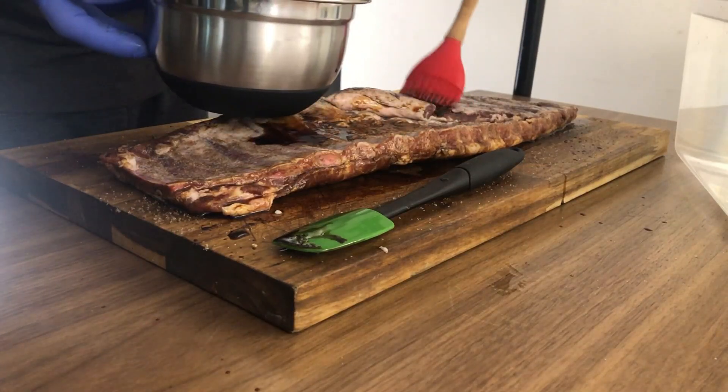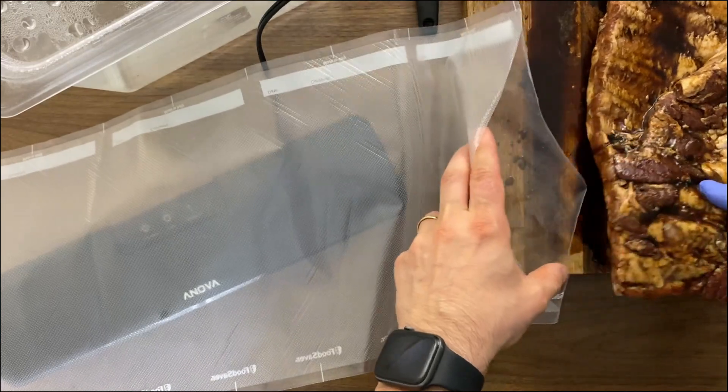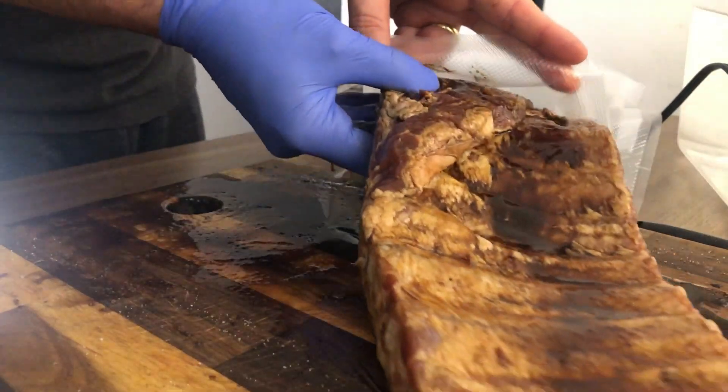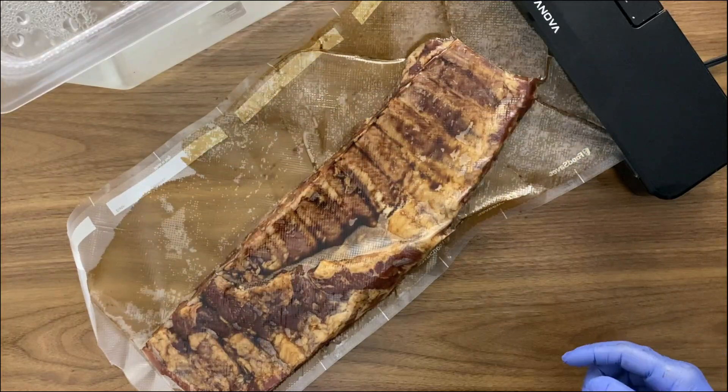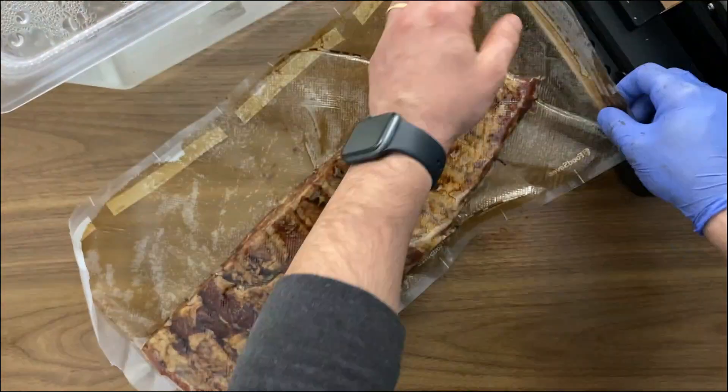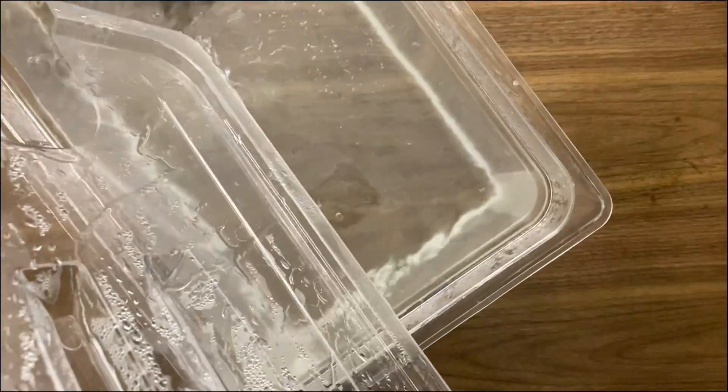Now this gets a little bit messy, so don't do like me on top of the cutting board. I'm gonna place the ribs in a plastic bag and I'm using my vacuum sealer to get a vacuum on it. But if you don't have one, don't worry — you can use a normal ziploc bag and just take out the air.